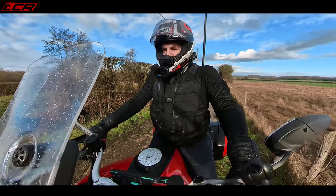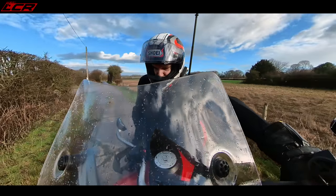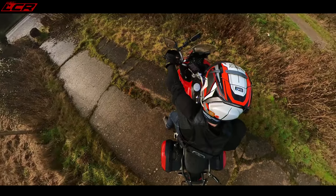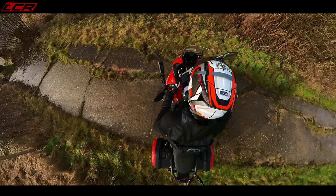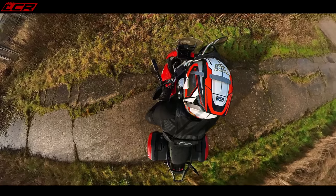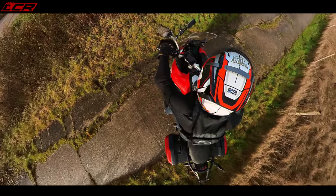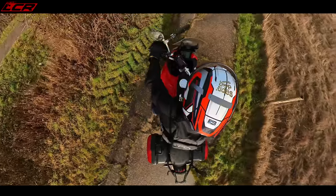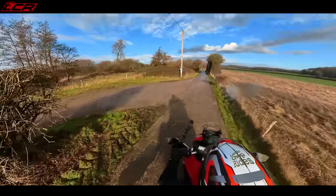Not too shabby. One of the most impressive things about this bike is the turning circle. Look how much the bars turn. It is unbelievable how tight a turning circle you can do on this bike — I think it's got the best turning circle of any bike ever, even compared to proper lightweight enduro machines. It's an incredible turning circle.